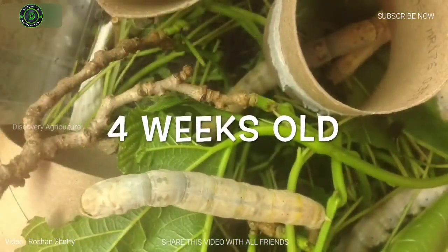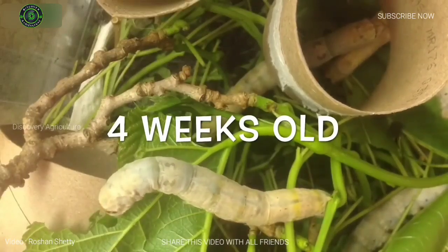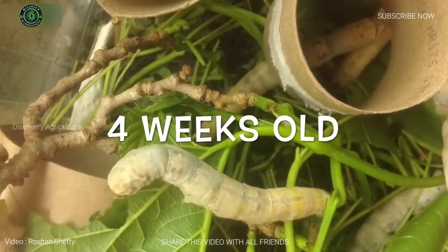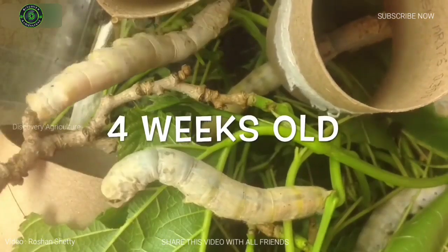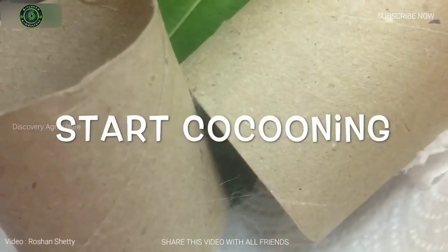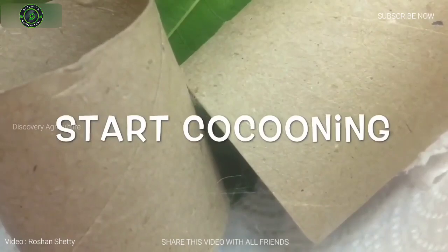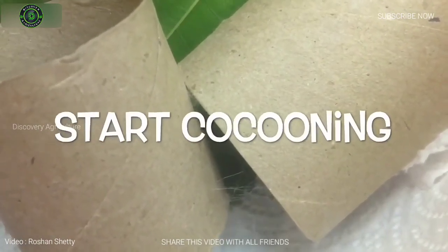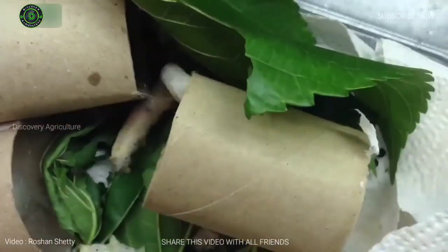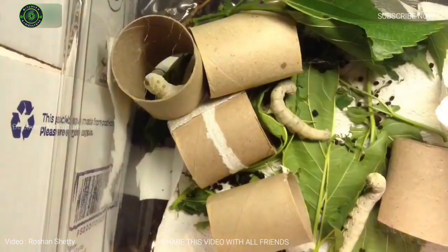For about six weeks, the silkworm eats almost continuously. After growing to its maximum size of about three inches at around six weeks, it stops eating and changes its color. The silkworm is now ready to spin a silk cocoon. The silkworm attaches itself to a compartment frame and spins a silk cocoon over a three to eight day period.